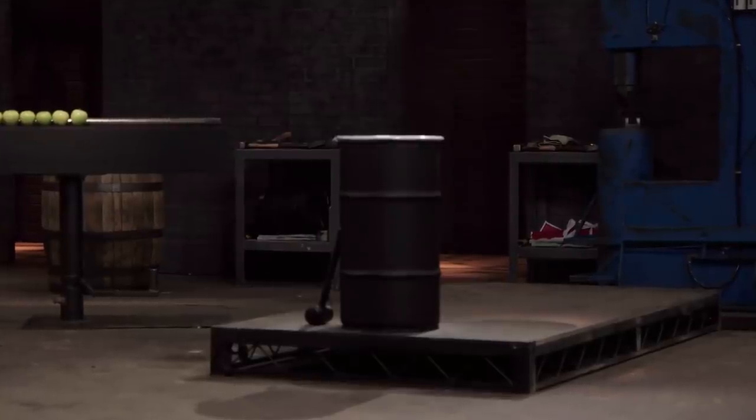Bladesmiths, this is the strength test. I'm going to be taking each of your dirks and testing them by hammering them six times each into this oil can. Remember, this test is all about what happens to the dirks.